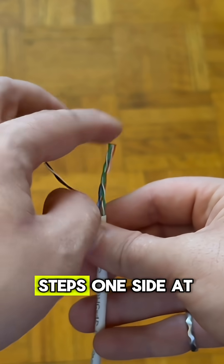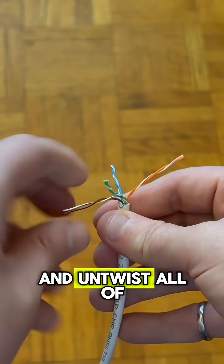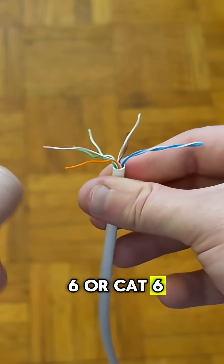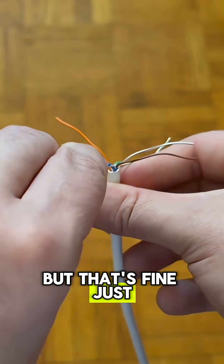I'm going to do all the next steps one side at a time. Basically I'm going to separate and untwist all of these pairs of wires. If you're using Cat 6 or Cat 6a you're going to have a little bit more unwinding to do, but that's fine — just keep unwinding.